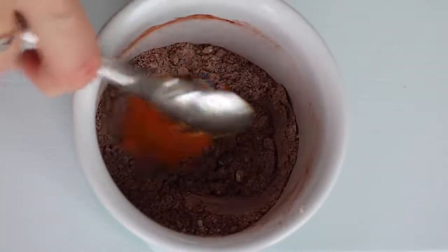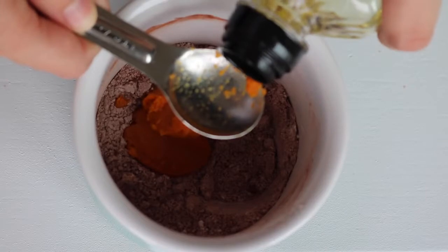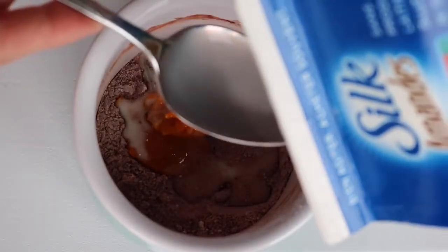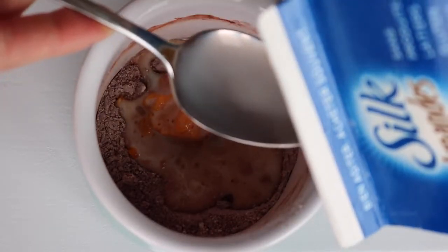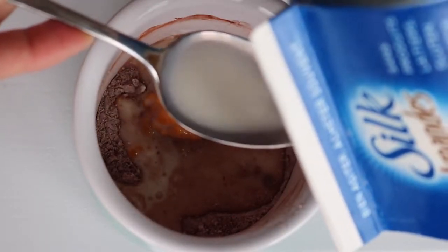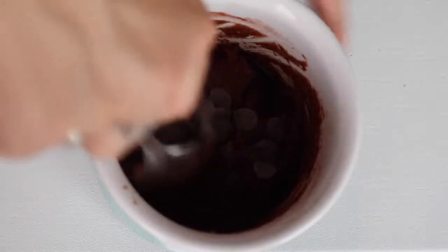Then add two teaspoons of pumpkin puree or applesauce, a teaspoon of oil, and four tablespoons of non-dairy milk. Stir that well to make sure there's no flour hiding on the bottom. Add in a tablespoon of chocolate chips, which is optional but highly recommended.